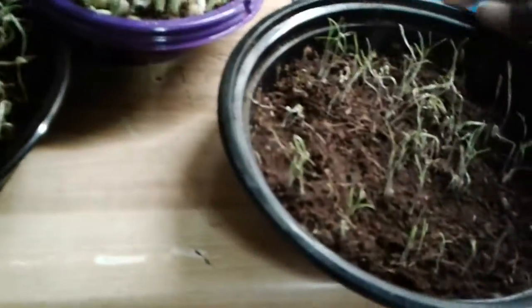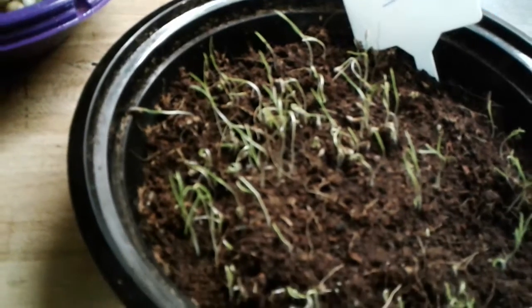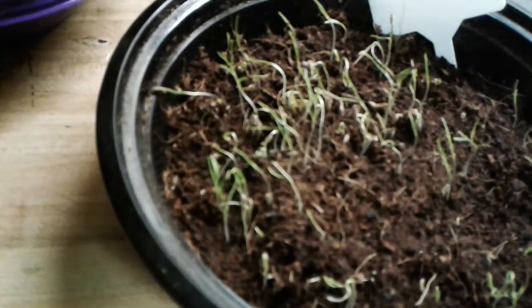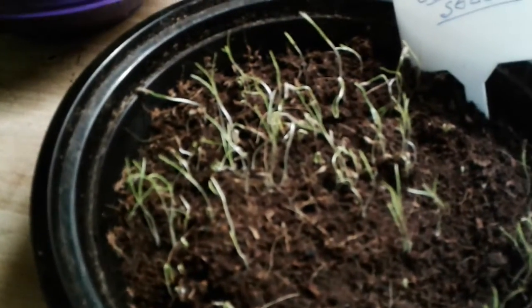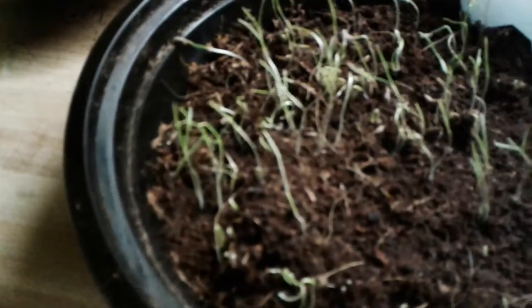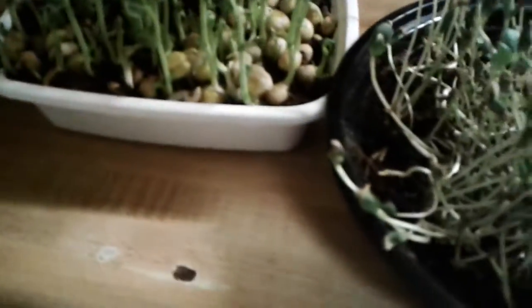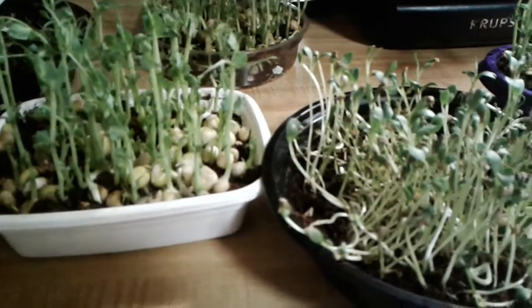These are cumin seeds — very tender. I've learned one thing: when I sprinkle the seeds in the growing medium, which is just coco coir by the way, I covered them, and I should have just kept them lying on top, as I'm doing with the radish seedlings. They're very, very tender; it's going to take several days for them to become established and be good seedlings to harvest.